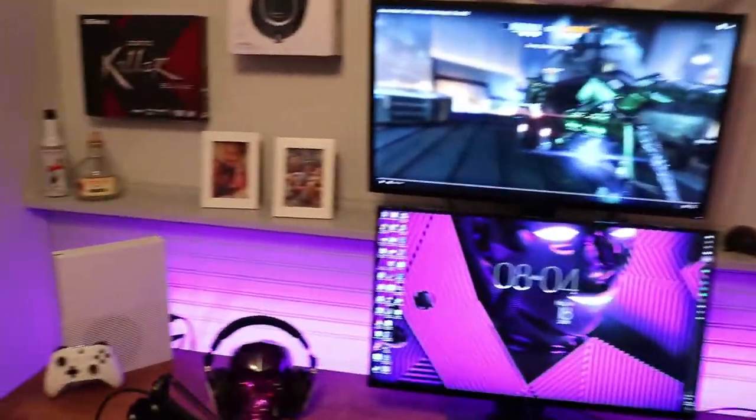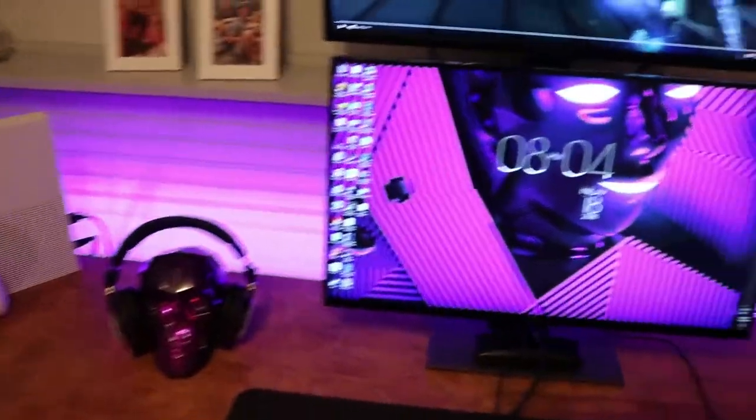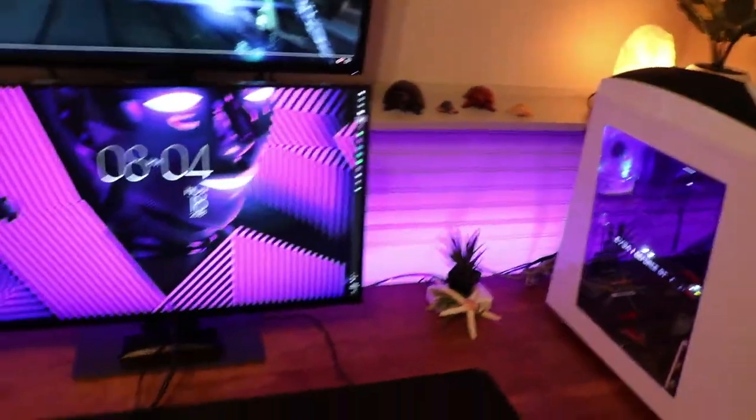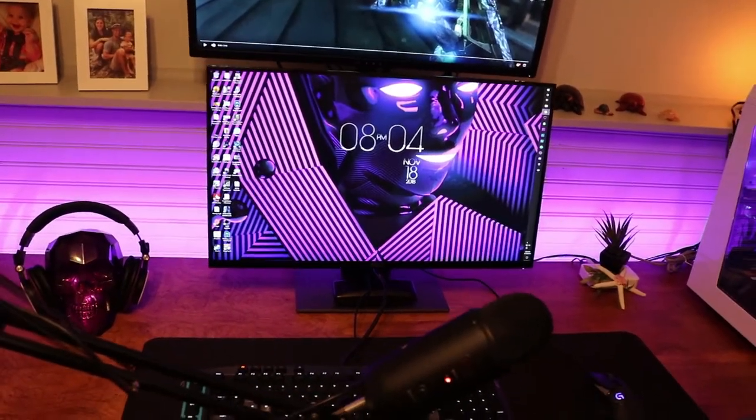So you walk right into it — we've just got some regular basic lights above and a Philips Hue LED smart strip behind the desk. That's probably what you first notice just based on the intro, and that's what catches my eye when I come in.